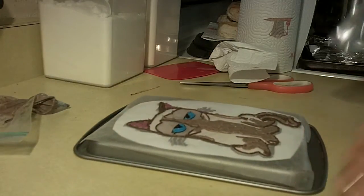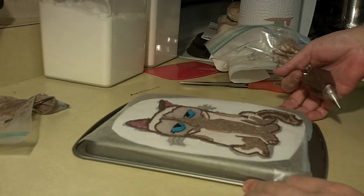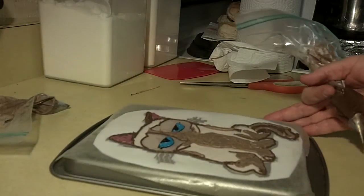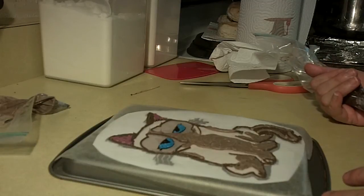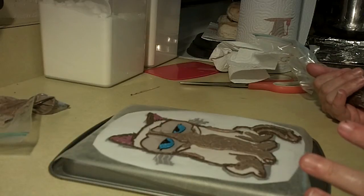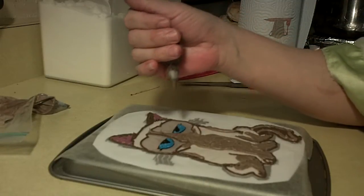Hi guys, welcome back! Today we are going to do Grumpy Cat — or Tartar Sauce the cat — on a birthday cake, and we're doing an icing transfer. You can see I've outlined it and I'm just filling in my colors. If you want a more in-depth tutorial, go to my YouTube channel — there are quite a few: cars, Winnie the Pooh, Bob Marley, Snoopy, SpongeBob, Hello Kitty, pretty much anything you can imagine.